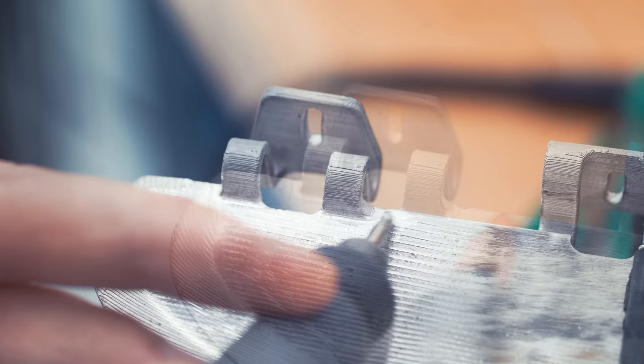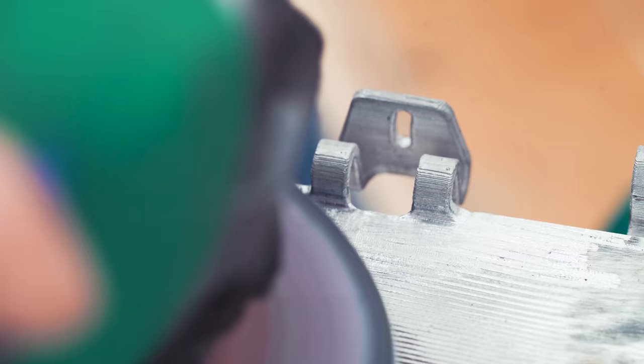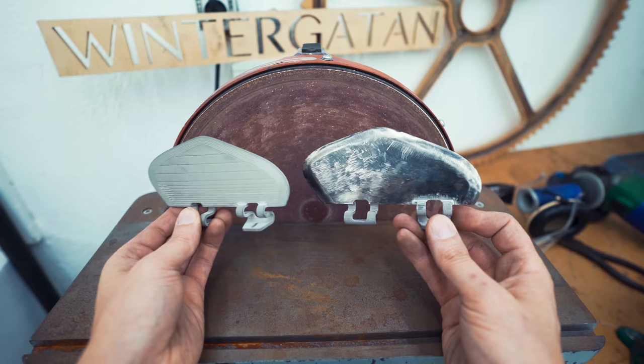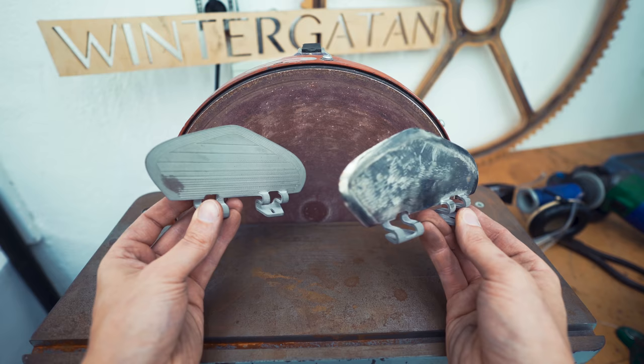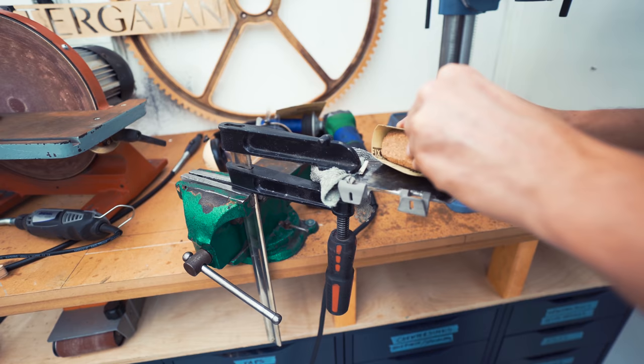And now I can reach in there with the angle grinder. So this is how it looks after the angle grinder. Now I'm going to start to sand this — sandpaper for wood and metal, starting with 80 grit.